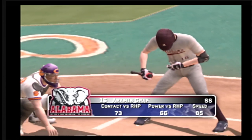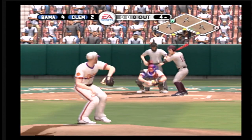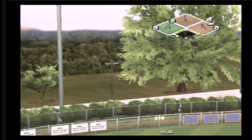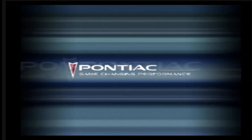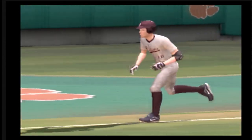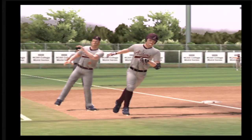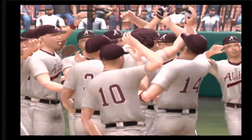Next up, number 16 is now 0 for 1 at the plate. Bases are loaded. Long fly ball — that's gone, it was gone when it left the bat. Bases juiced, he's looking for a pitch to elevate and gets it right there. Ball hammered out over the fence — it's a grand slam home run.